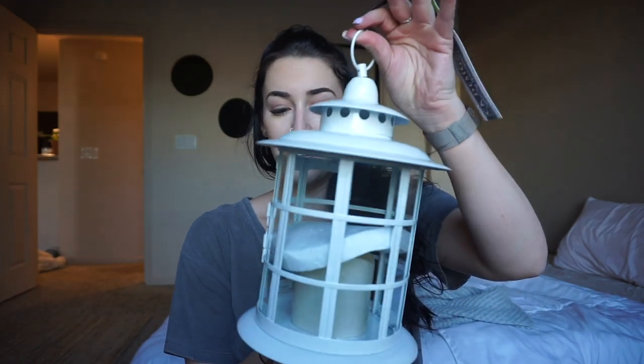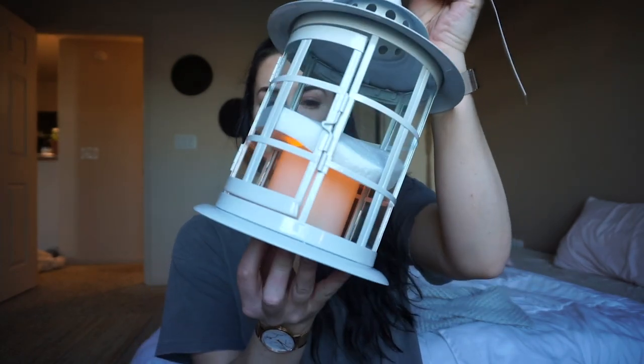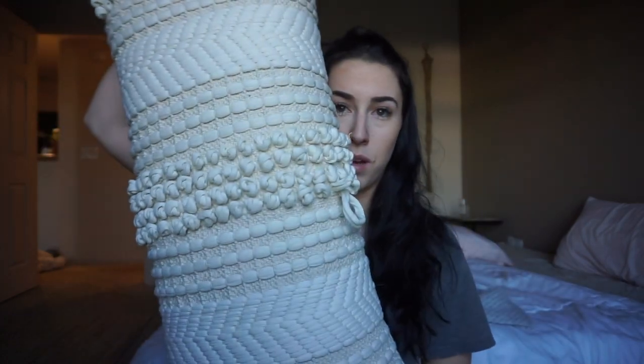Before I put everything outside, I wanted to do a little haul to show you guys what I got. I got this really cute lantern — it has batteries already in it, it flickers, and you can put it on a timer too. I'm going to put it on the ground near the pallets. I also got this really cute pillow for the couch area — that was $20, and the lantern was $12. I got these from HomeGoods and TJ Maxx. I also got this really cute little bistro table that folds out.